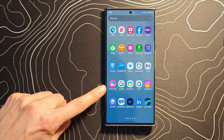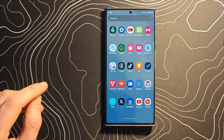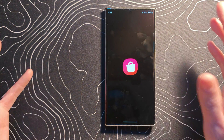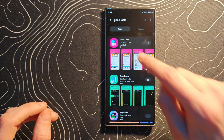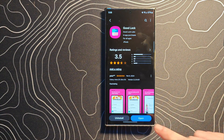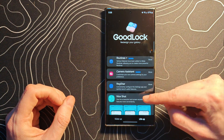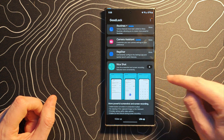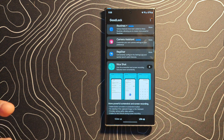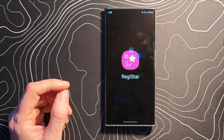The next thing you're going to do: if you don't already have Goodlock installed, hop into the Galaxy Store and go ahead and install Goodlock. It's going to look something like that. Get that application installed, go ahead and launch it. At this point, scroll down and look for Registar. You're probably going to see a little download key — click on that and download that module. Come back to Goodlock and jump into Registar.